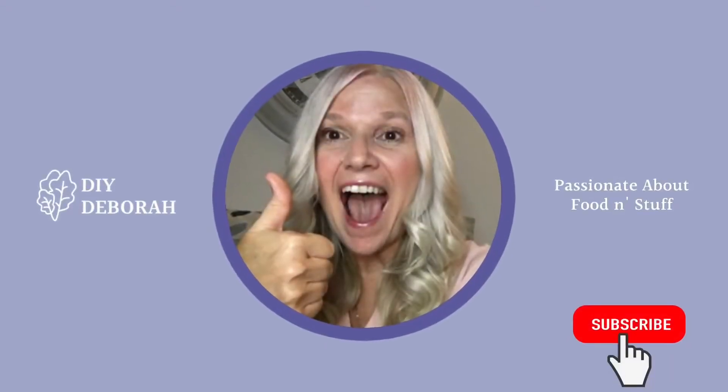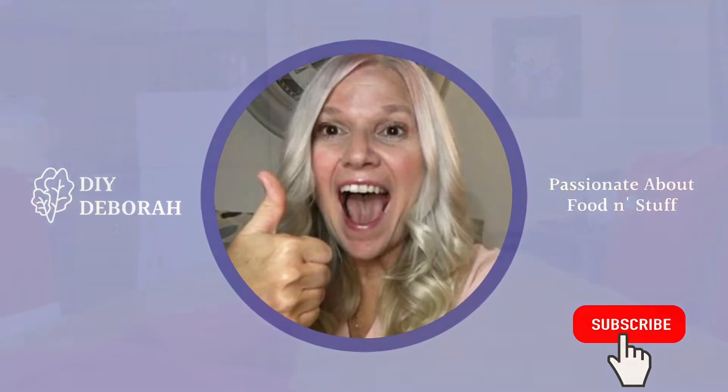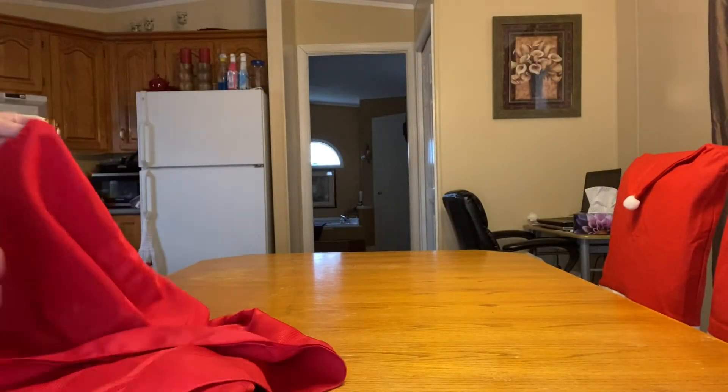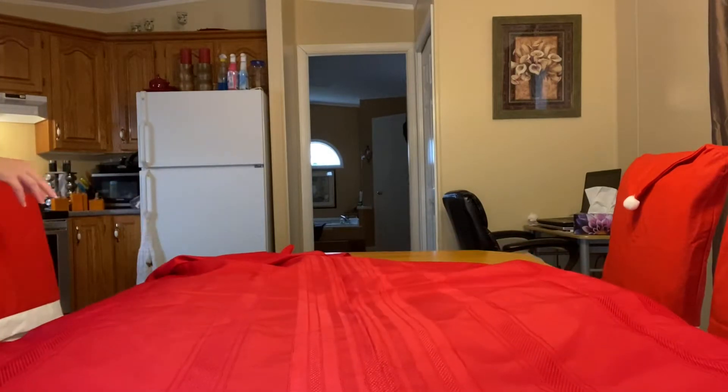Hello everyone and welcome back to my channel. I'm DIY Debra and today we're going to show you how I took my thrift finds and turned them into fabulous elegant place settings for the holidays. Come along with me.